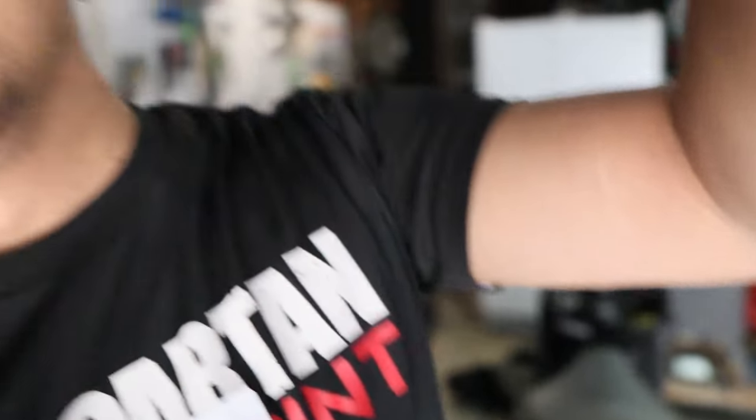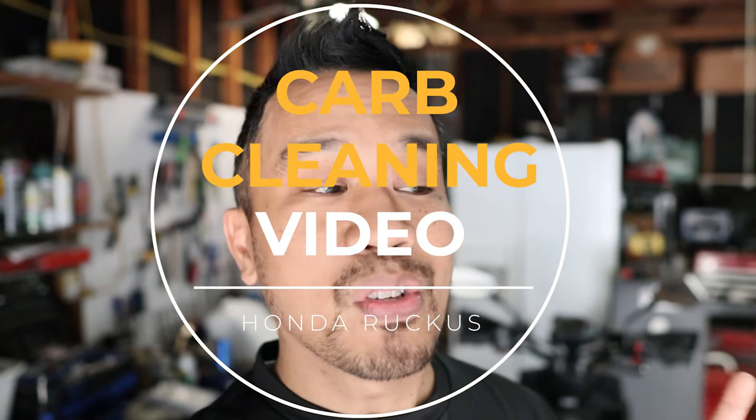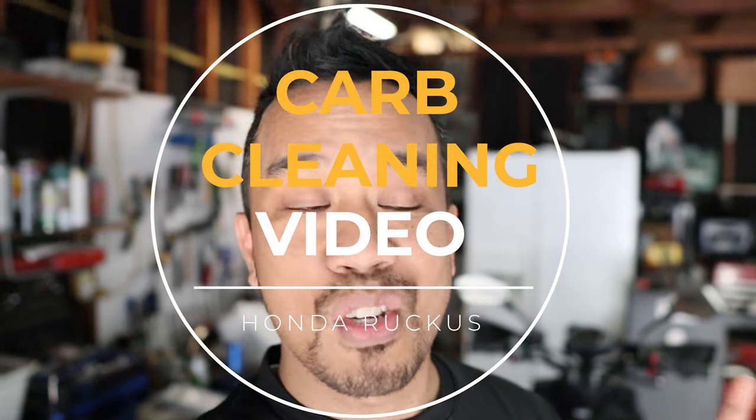Hey everybody, welcome to another video from Small Engine Velocity. Today's video is a basic or stock ruckus thing that everybody needs to know how to do, because if you pull your ruckus or any vehicle with a carburetor outside of your garage and it has not started for a while, more than likely you're going to have to do this.